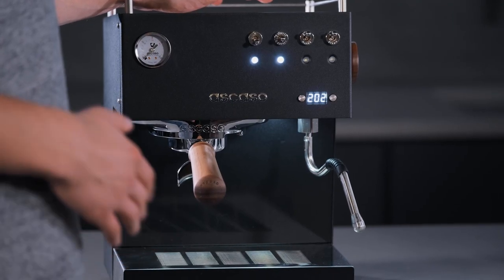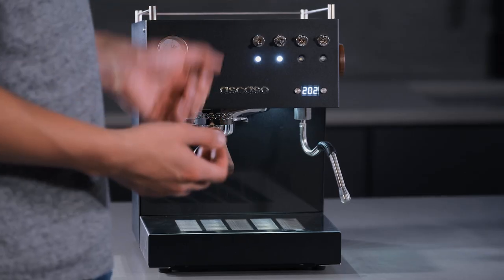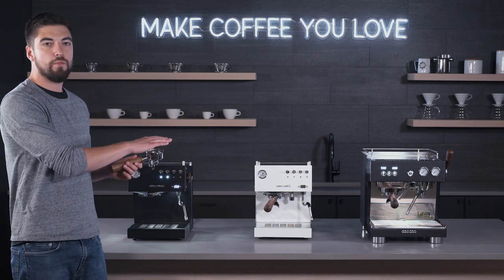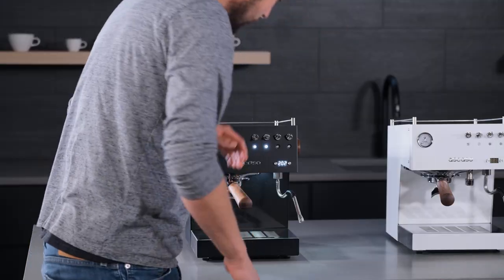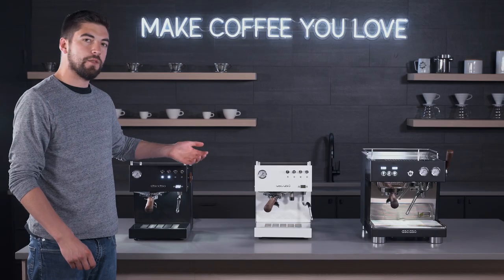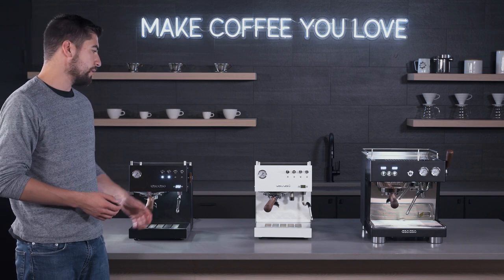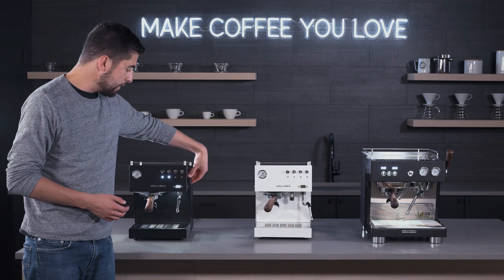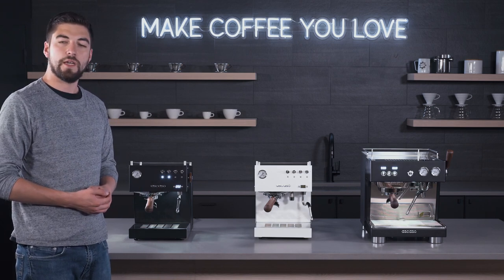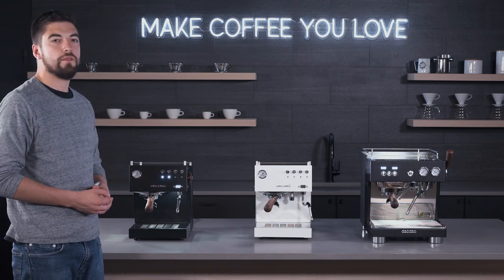You get programmable pre-infusion from one to five seconds. You get volumetric programming so you can dose for a single shot, a double shot, however much water volume you want. A 58 millimeter group with a portafilter — a nice maple portafilter — and it also has pressurized and non-pressurized portafilter options. You also get a traditional steam wand coming off of the single thermoblock. There are slower cool down times after steaming, but you get a steam knob that's easy to use. This machine pulls really great shots, and the heat up time is one of the biggest things about it, making it really nice to use in the morning while having professional quality components and a really aesthetically pleasing look and feel.